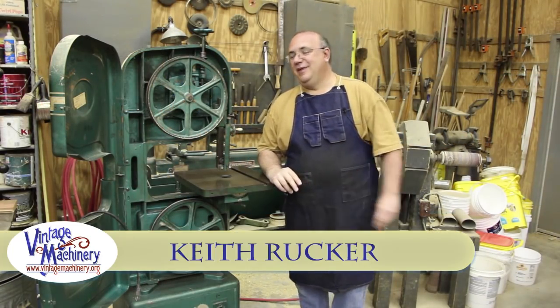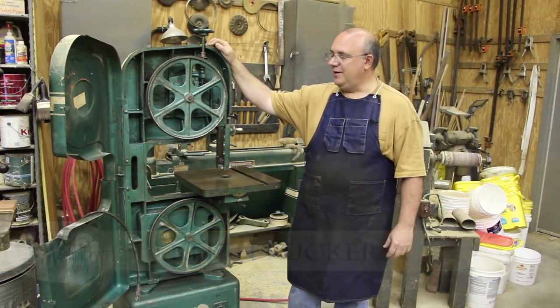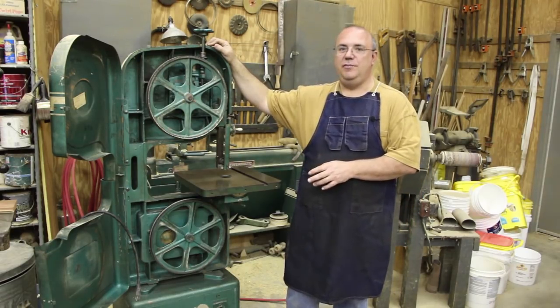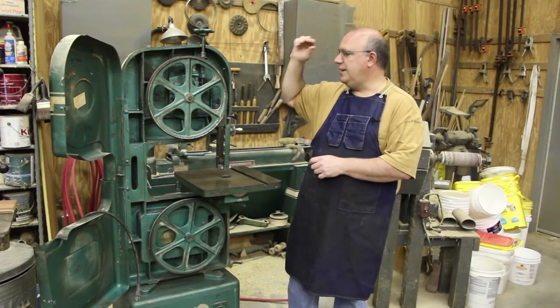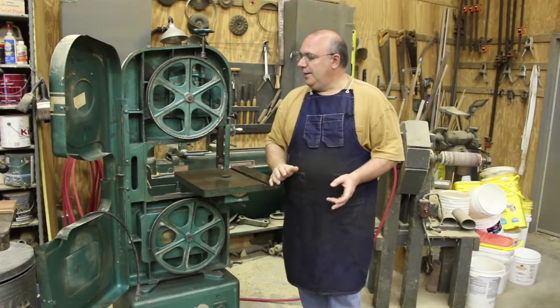Hello, my name is Keith Rucker. Today I'm out at the Georgia Museum of Agriculture and I'm out here in the wood shop side of the building. I thought we'd do a little episode on some machinery maintenance. What I'm standing next to is a Powermatic model 143 bandsaw. Again, this is on the wood shop side of the shop.